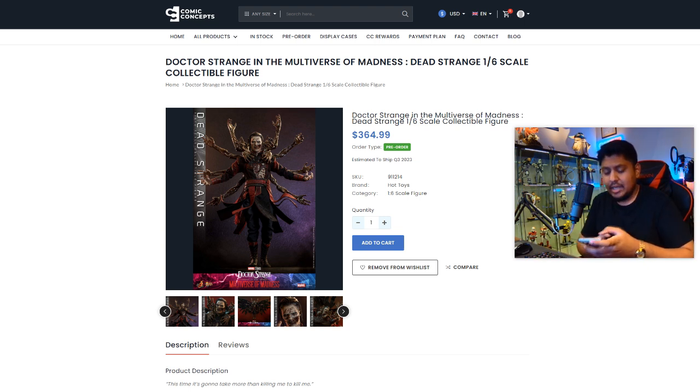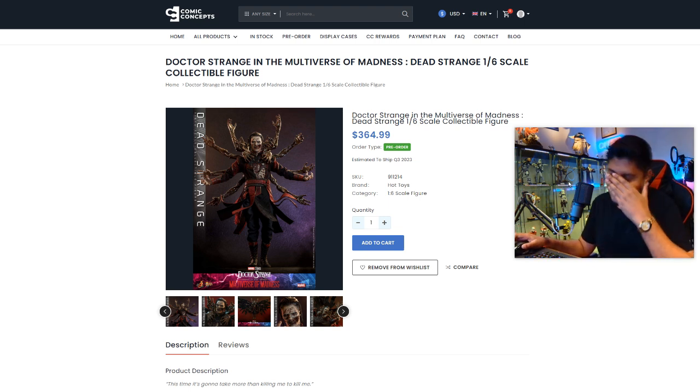We're going to be looking at this one because it's one of the best figures Hot Toys has ever produced. I really do think it's one of the best figures Hot Toys has ever produced — not only the source material, but down to the actual materials used in making this figure, just the look of it, the concept, how well executed it is. Everything about this Hot Toys is just a masterpiece.